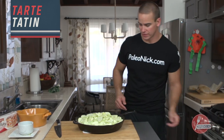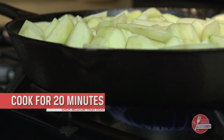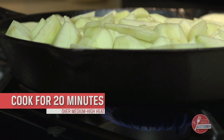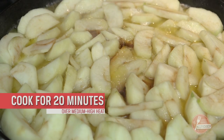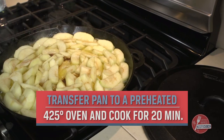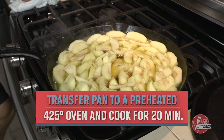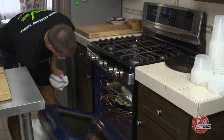We'll go medium-high flame, set the pan on there. We'll let this cook about 20 minutes. Watch for the caramel on the bottom — that butter and sugar will start bubbling up through. When we get a rich brown, golden color, pop this in the oven. Right now there's a flame in the center under the pan.